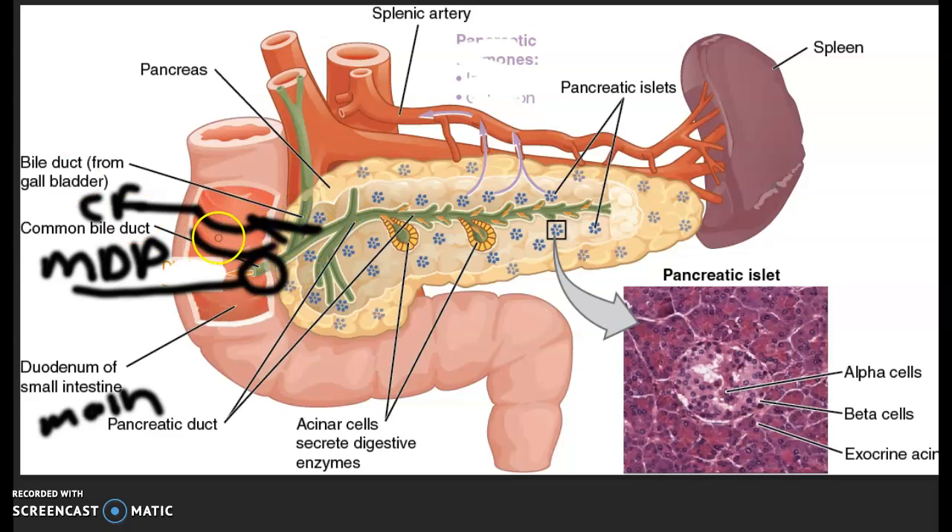So you could go like that for the accessory pancreatic duct. Now, what's really bugging me on the picture are these blood vessels — it is so confusing, they're all red. So first, can you make this one a little bit bigger and call it the aorta? A-O-R-T-A.